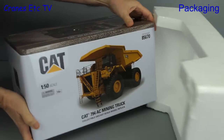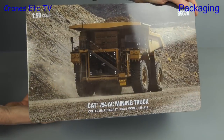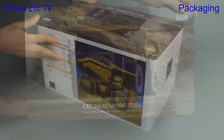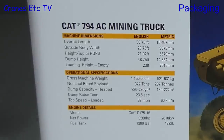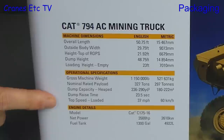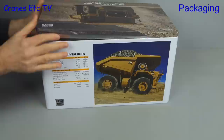Here we get our first good look at the tin, and there's a picture on the front and a very nice photo on the lid. It's always good to see information about the real machine, and one keynote statistic is that it can carry a load of nearly 300 metric tonnes.